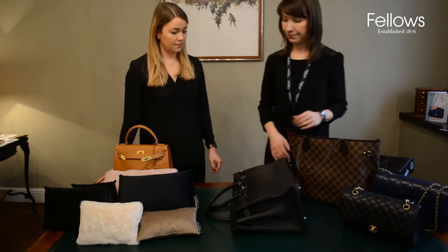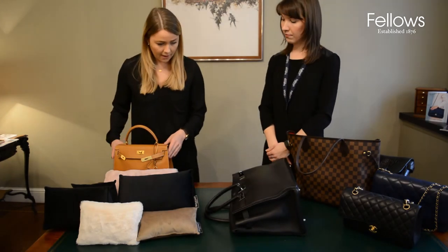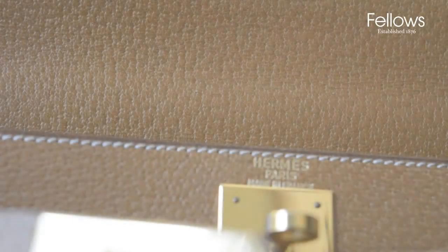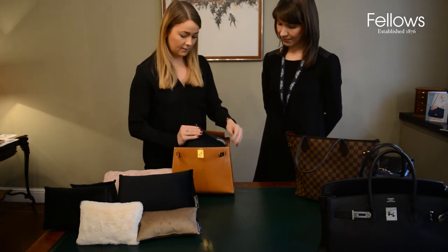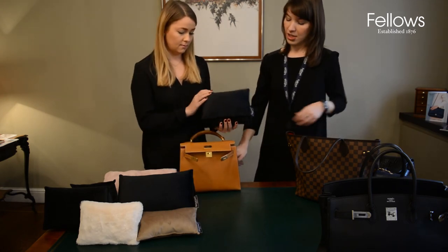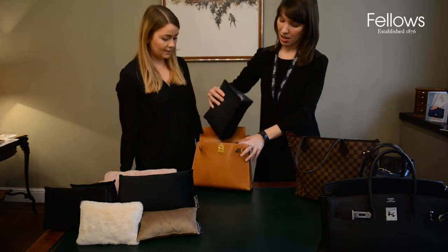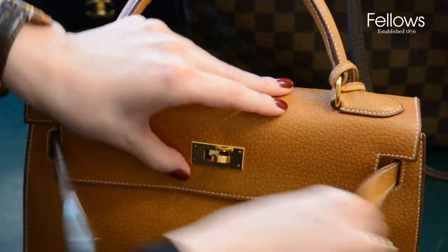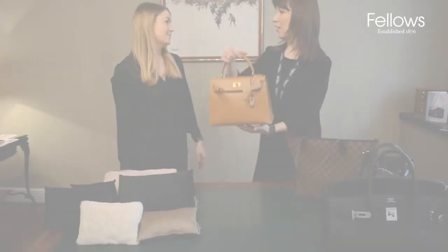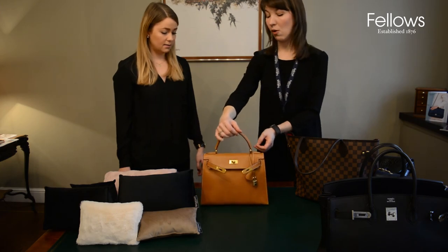The corners are also very important to maintain. For the Kelly 28, it has its own bag pad as well. Even with the sturdier Kelly bags, it's ideally suggested to keep them stuffed. It fits in absolutely perfectly, and the cushions are so lightweight — it doesn't feel any heavier whatsoever with the addition in.